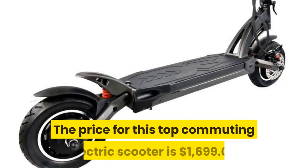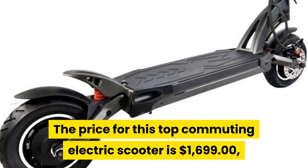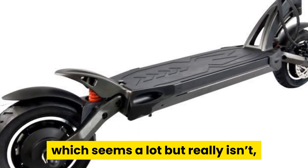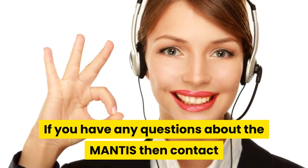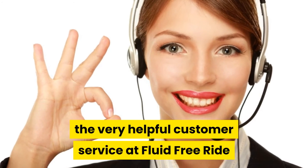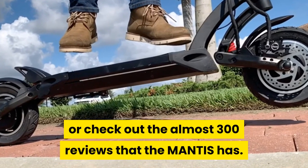The price for this top commuting electric scooter is $1,699, which seems like a lot but really isn't if you consider what you get for your money. If you have any questions about the Mantis, contact the very helpful customer service at Fluid Free Ride or check out the almost 300 reviews that the Mantis has.